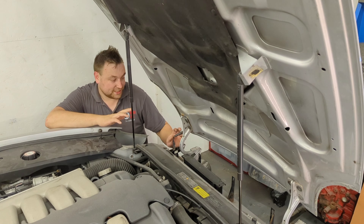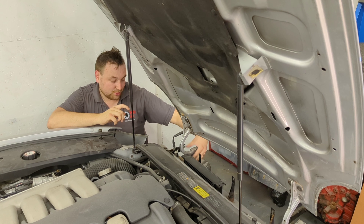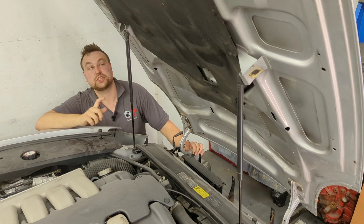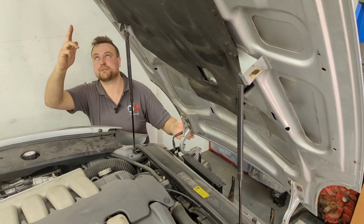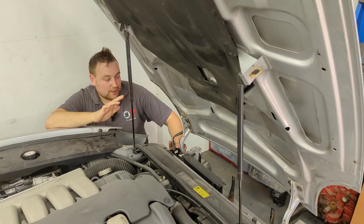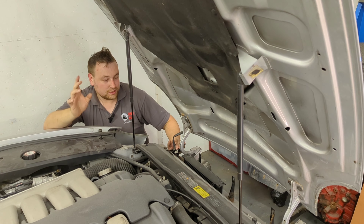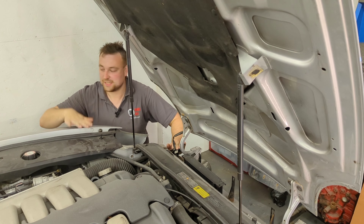These bonnet hinges are adjustable forwards and back, and up and down, and obviously there's an adjustable catch end too, so there's quite a lot of movement. Remember this bonnet is probably four and a half foot long, so a little bit of adjustment at the hinge will make a big difference at the front. I essentially need to move the bonnet slightly further forward — just a few millimetres — so let's crack on.